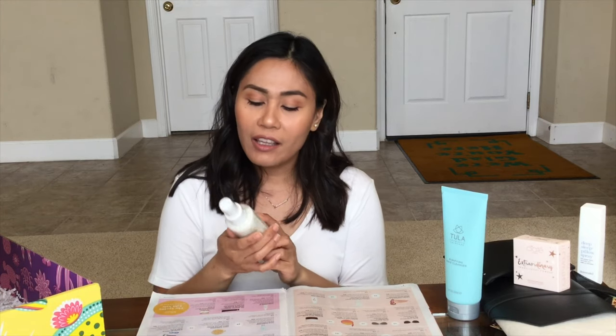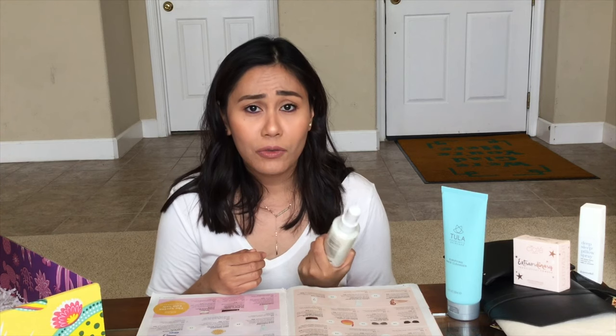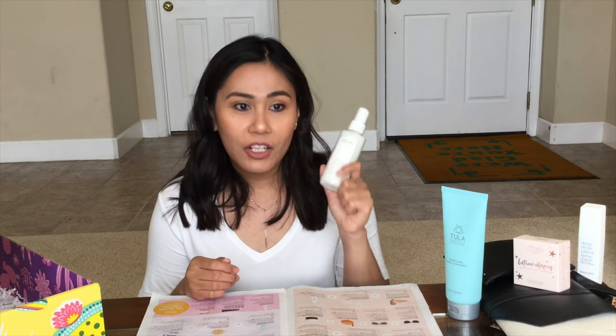The remaining three items everybody gets no matter what type of membership level you are. The first one is the Way leave-in conditioner — you can get this at Sephora and it's $26. Hairstyling is the last thing I do — I focus more on my face and makeup — but I've been recently exploring ways to style my hair and keep it healthy. This leave-in conditioner enhances heat protection, so when you're curling or blow drying your hair it keeps it from drying out or getting damaged. I'm excited because I actually went to Sephora and bought another leave-in conditioner — I think I'll return that and use this one instead.